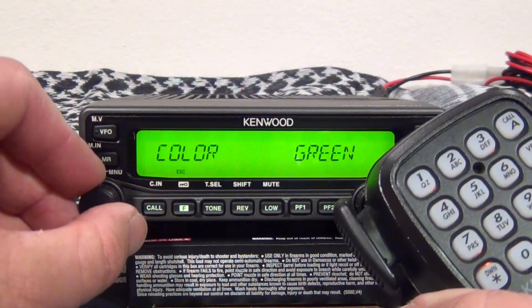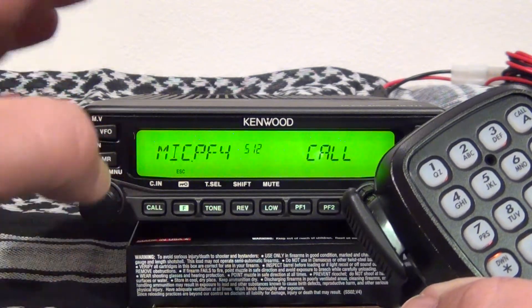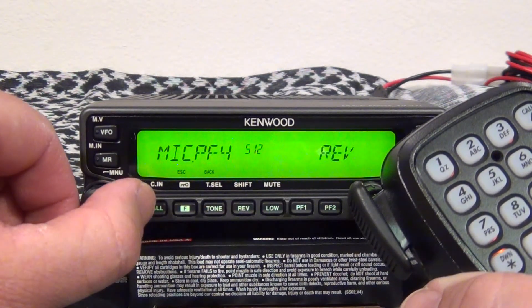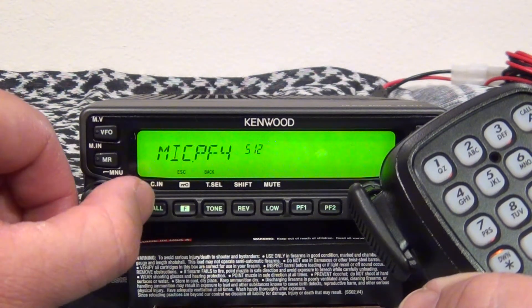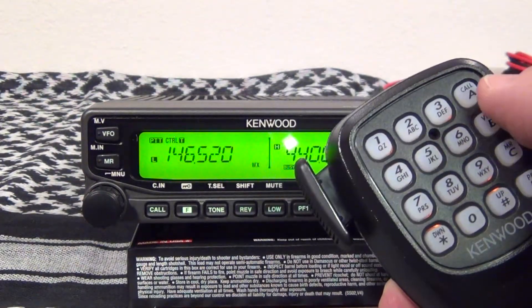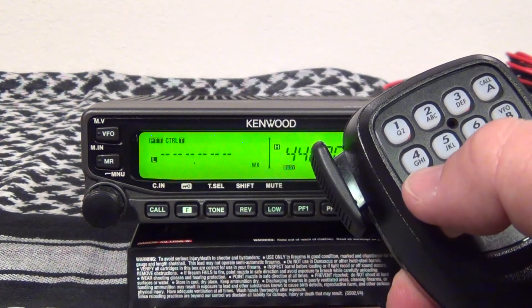So what I'm going to do is change my A button. I'm going to set it for enter. What this allows me to do is I can just hit the A button and now I can enter a frequency on the fly.